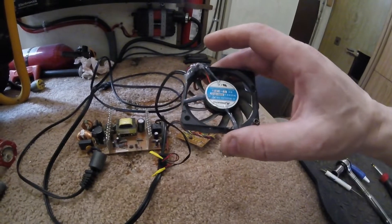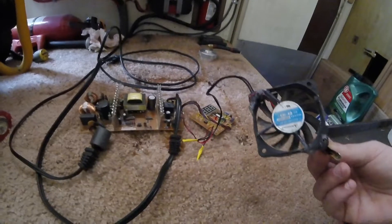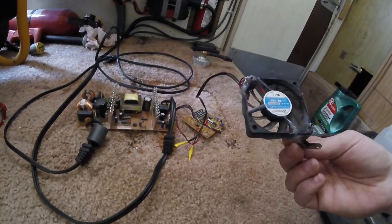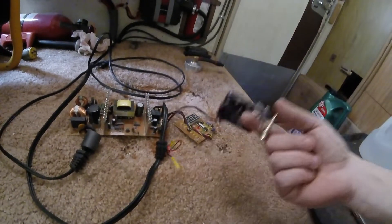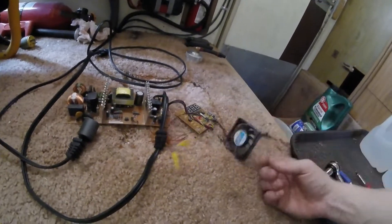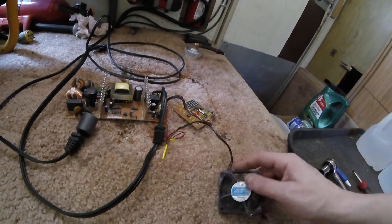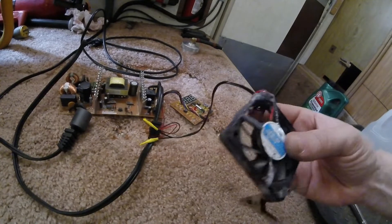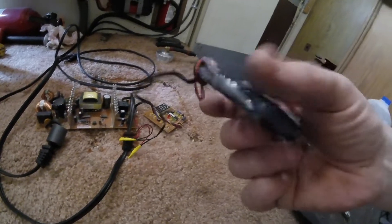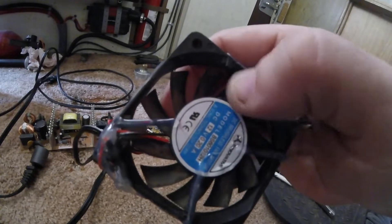I pulled out this old fan — if you guys remember, this one was being used for the RV fridge because it was having a bad problem with hot spots. I put it in there to help stir up the air, hot-glued the alligator clip to it just to clip it anywhere in the fridge. Didn't really do much because the fridge was going out anyway, had a bad door seal or something. Anyway, it's a flimsy old fan with some hot glue traces on it, just to firm up the remaining little support bars.